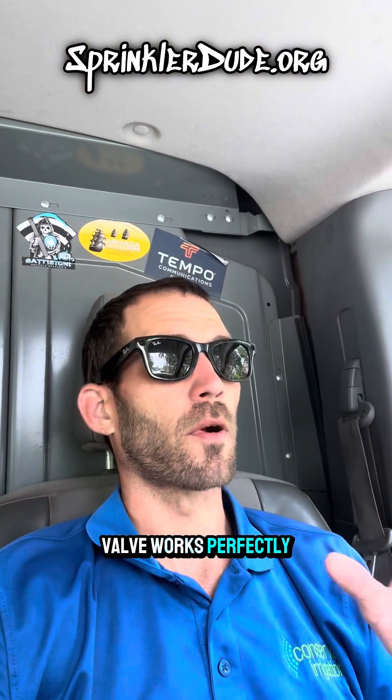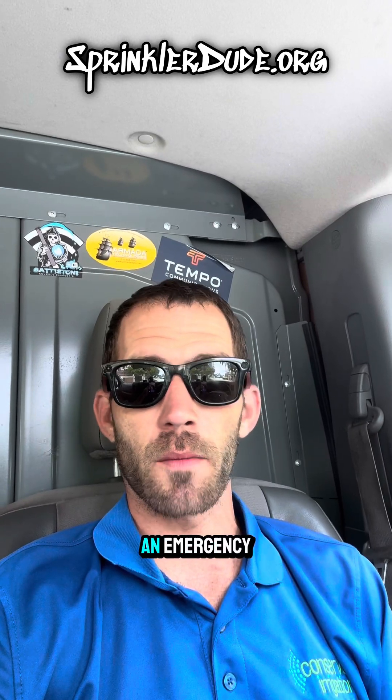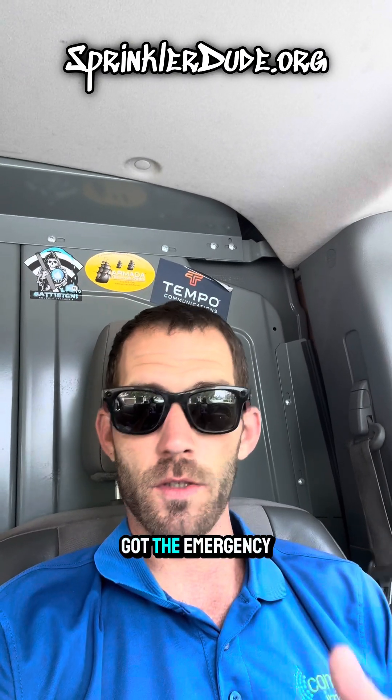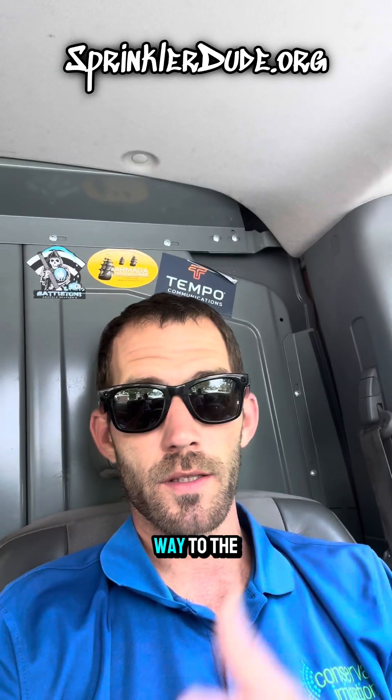And now that valve works perfectly. I didn't end up filming anything after that at the job site because I got an emergency call to go to another job site to take care of another issue, which I've already taken care of. Now that we've got the emergency issue and that valve issue taken care of, we're on our way to the next one.